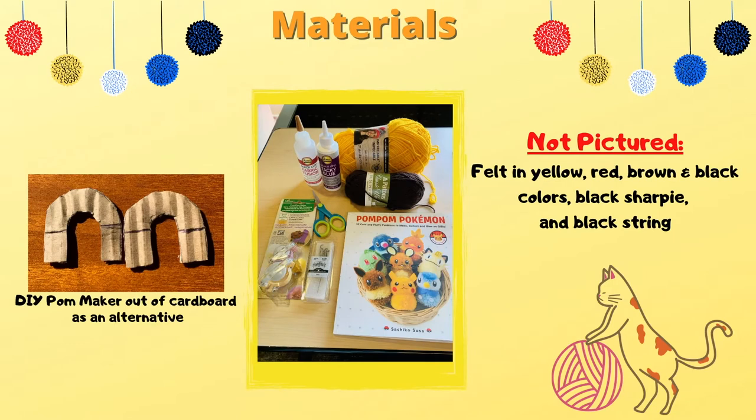The materials you will need are a pom maker, or you can make one out of cardboard using the template inside to learn how to make it. You will also need yellow and brown yarn, craft glue that dries clear, felt needles, scissors, and felt in the colors yellow, red, brown, and black, a black Sharpie, and black embroidery string.